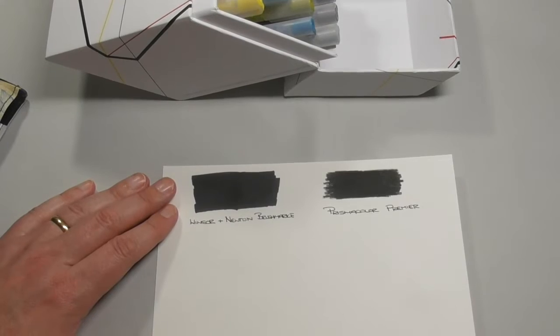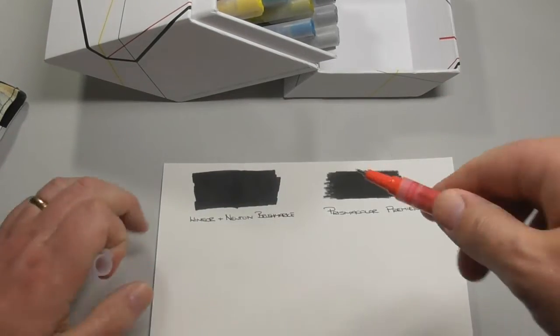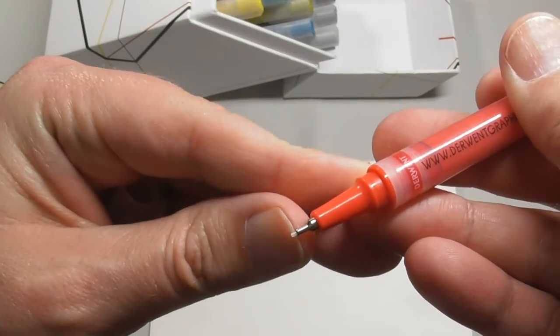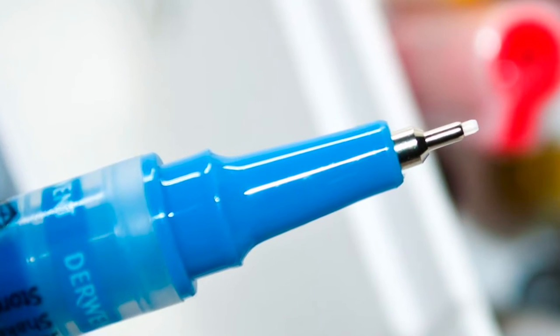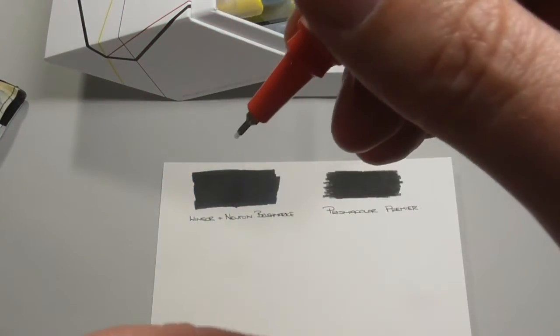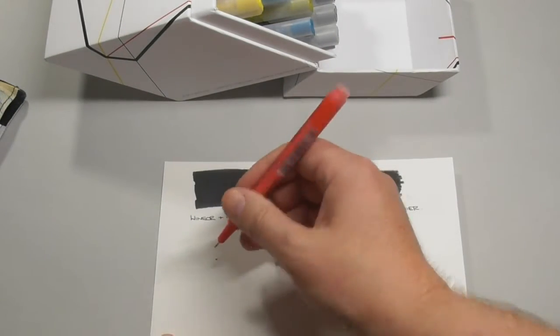So I've got this new pen that hasn't been opened and I'm going to show you how you start these pens off, because you don't just take the lid off and start writing with them. There's kind of a pump action — you can see it pumping there — and then the color will start to come out. Let me pump it and see if I can get it. There it is — okay, so you can see the paint is starting to come through.